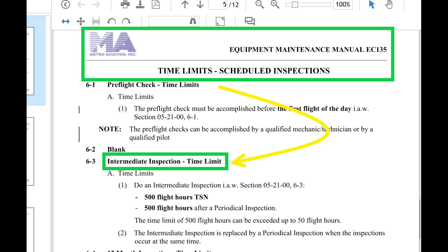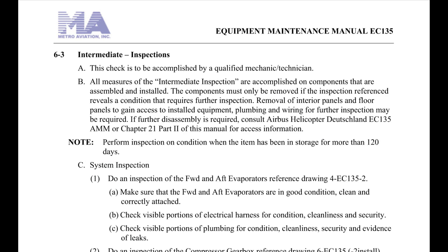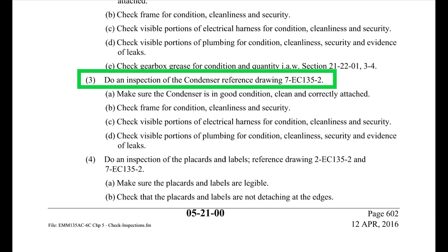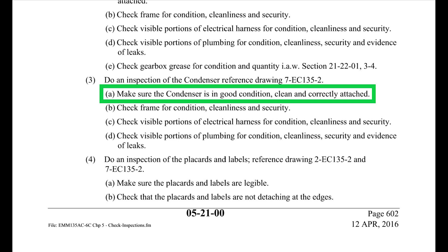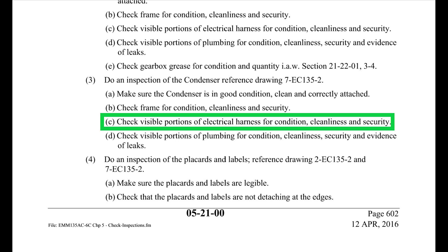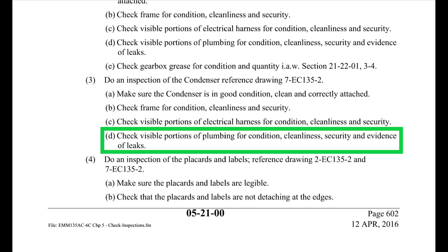They also have periodic and 12-month inspections, but the only part that talks about the condenser is in the 500-hour section — reference 521-00-6-3. It says: do an inspection of the condenser per the drawing, make sure it's in good condition, clean, and correctly attached. Check the frame for condition, cleanliness, and security. Check the visible portion of the electrical harness for condition, cleanliness, and security. Check the visible portion of plumbing for condition, cleanliness, security, and evidence of leaks.